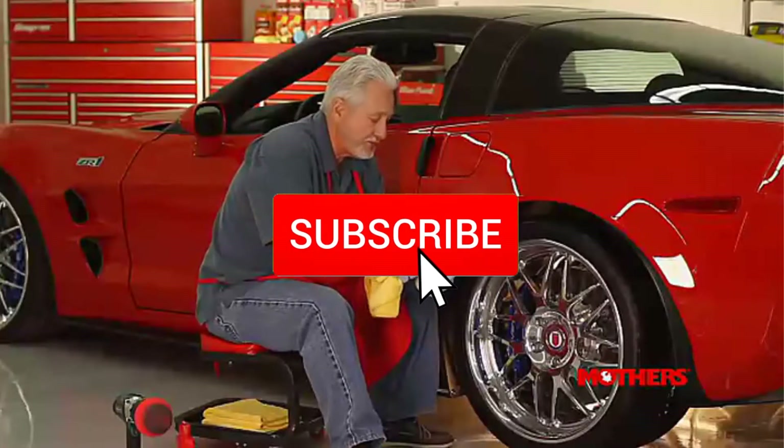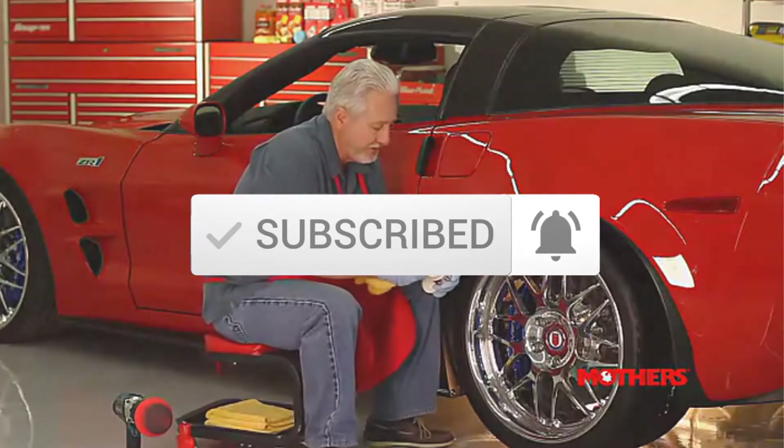Also, make sure you subscribe for more videos. Okay, so let's get started with the video.